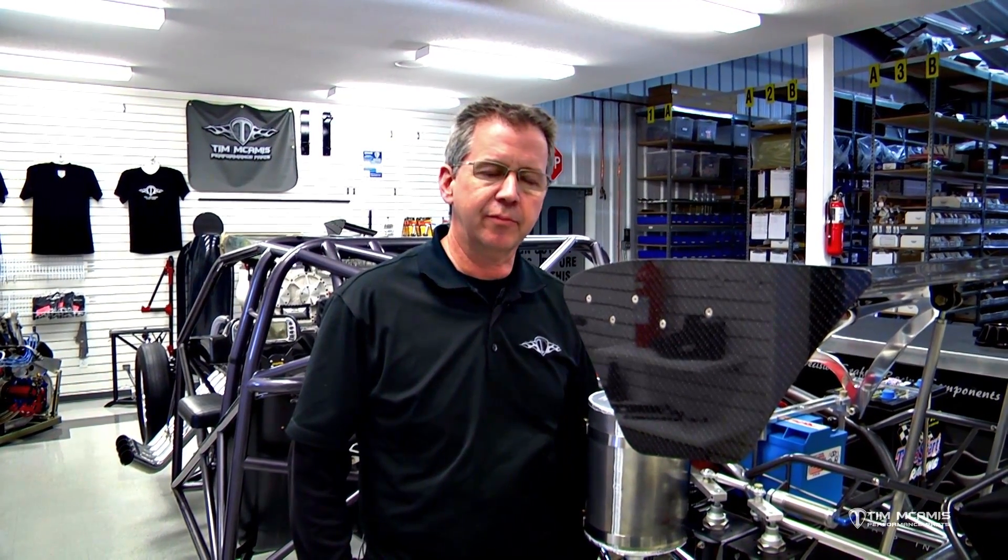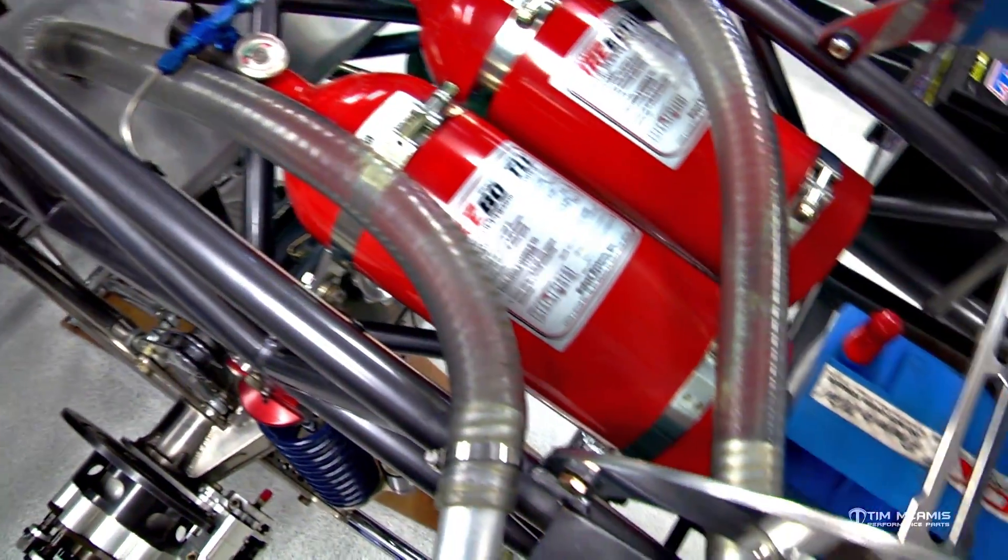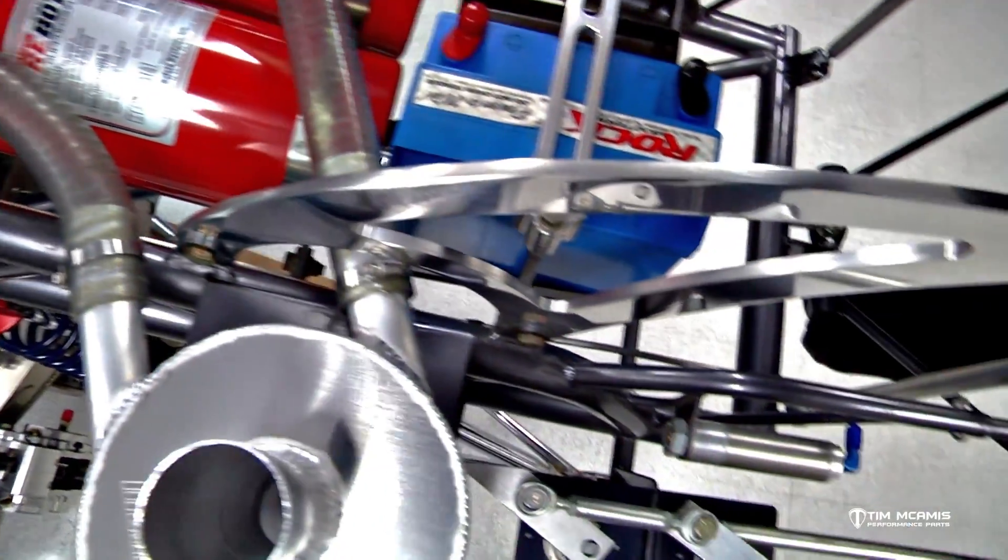I want to show you a little item that we have that is a safety item. It's required in ProMod and NHRA, but that's a very small group of cars, and the organization you may run with or the class you may run in wouldn't necessarily require this. But it's kind of a nice option, and it's very handy if you do have a fire.